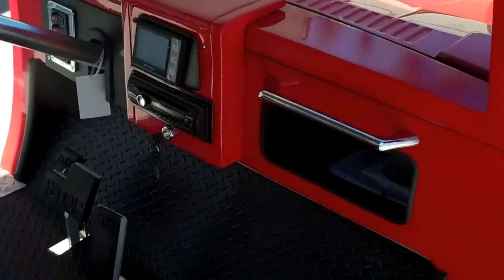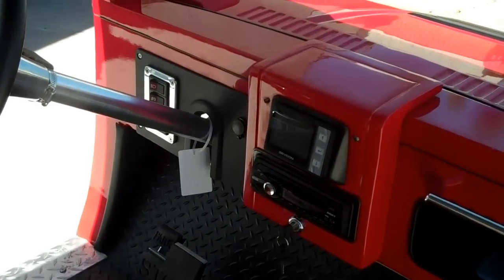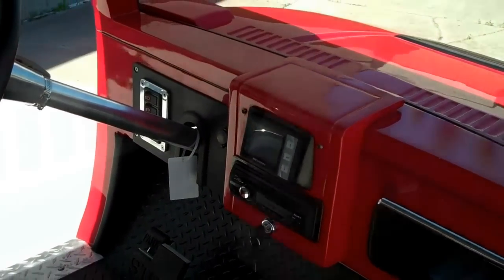This does have a CD player on this model. It has a Sevcon controller and a Delta-Q charger built in.